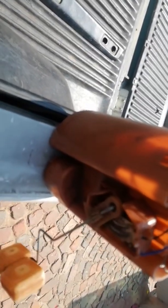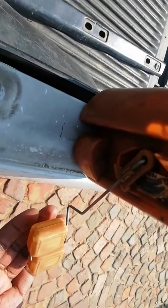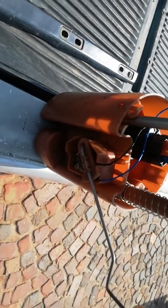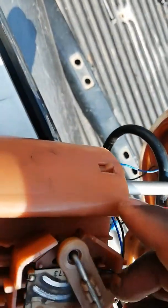The gauging system was not working well because this float fell off. It sits like this: when the petrol is low, the float drops; when the petrol is full, it floats up. This is the device that measures those two things — it moves from the bottom position all the way up.